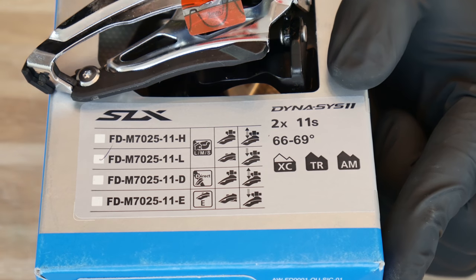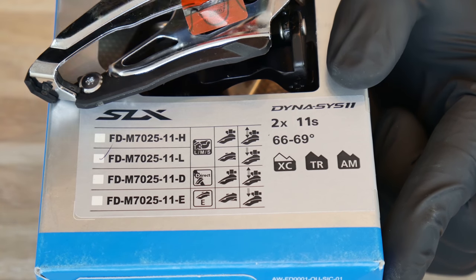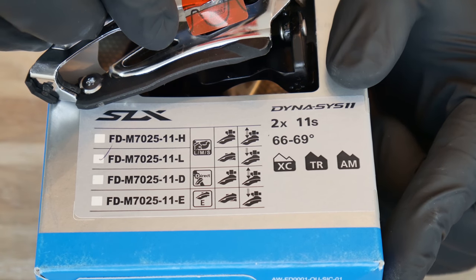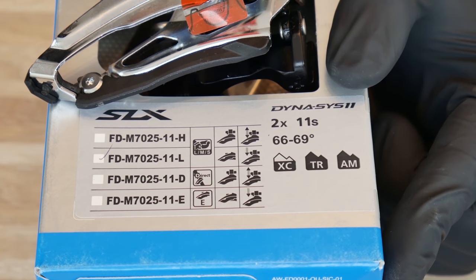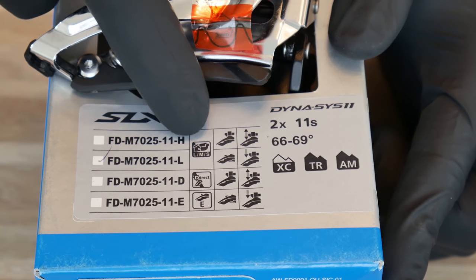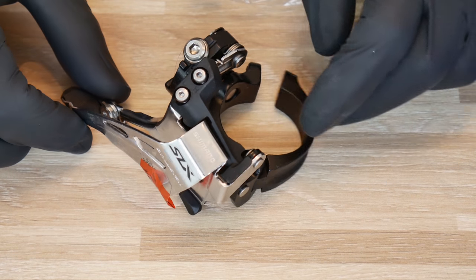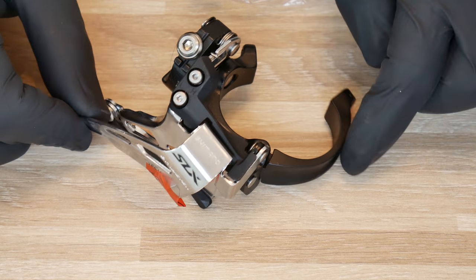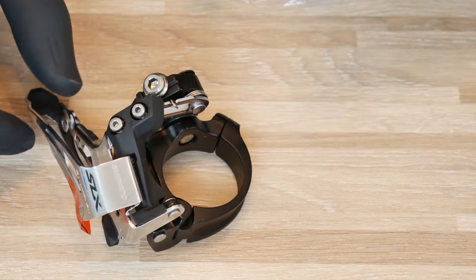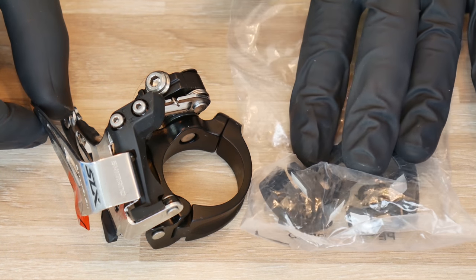All front derailleurs with the clamp on system will come with special shims so that they will fit three different diameters of our seat tubes, from 28.6 millimeters up to 34.9 millimeters. As you can see, the clamp on system is very easy to recognize — this is the clamp that will secure the front derailleur on the seat tube of our frame, and here are the shims that will fit different seat tube diameters.